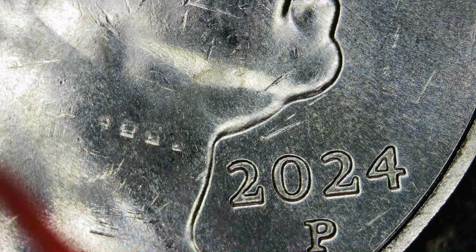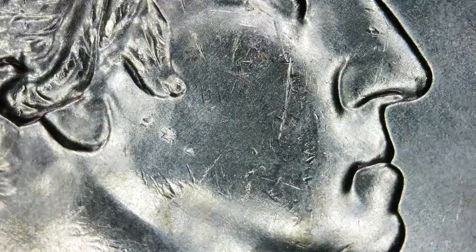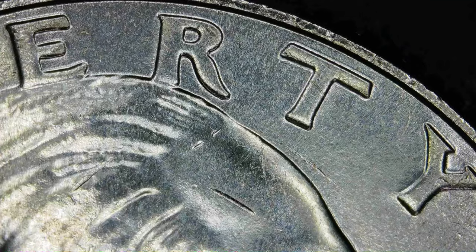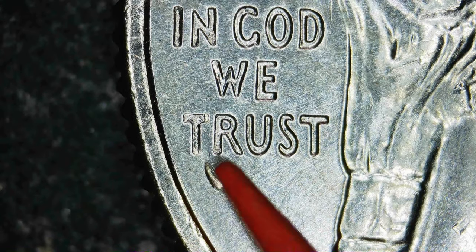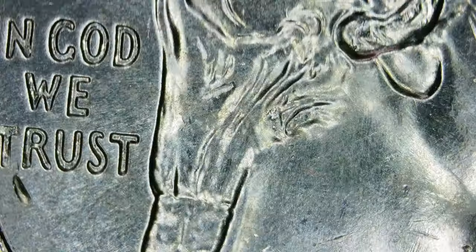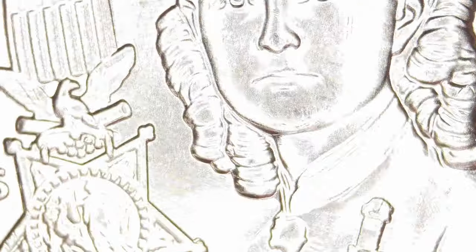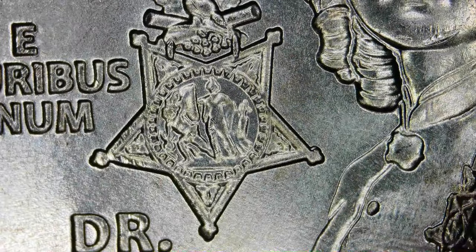There's something going on with that too — that just might be some damage because there's some scratching there. This one does have a lot of scratching and dings. There's another deep ding there — potentially a little bit of a strikethrough, it's small and hard to tell. It doesn't look like a scratch because that deep would be a bit more gouged — you'd be able to see the metal kind of scooped and pushed on a ding. Some more possible machine doubling on that coin.